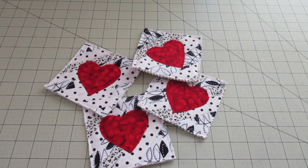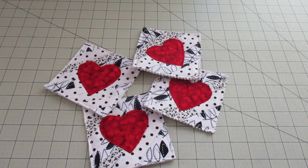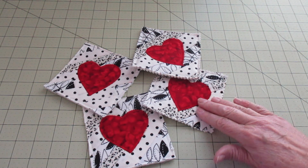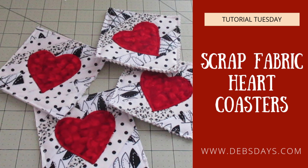And we're all finished! Now if you need more absorbent coasters, I would say add an extra layer of batting when you're putting these together. We're in Idaho in the winter, so we don't need a lot of absorbency, so I just went with one. But if you're in a warmer climate or using these during warmer times where there will be a lot of moisture draining off your glass, add that extra layer of batting. If you'd like to see more craft projects like this one, don't forget to subscribe to my YouTube channel and stop by the blog DebsDays.com — you'll find free patterns, supply lists, and links to more sewing and crafting videos. See you next week with another project!